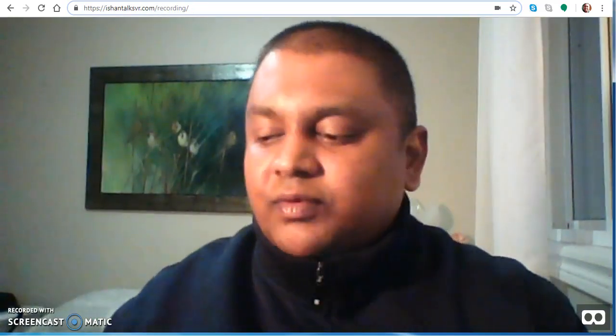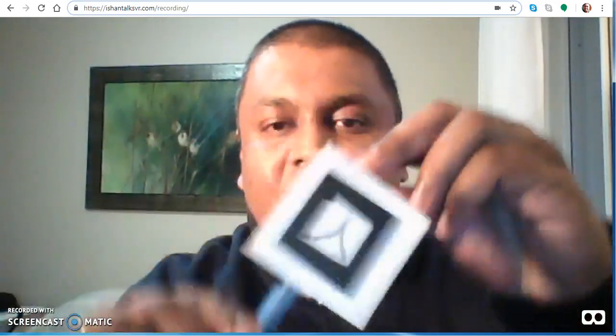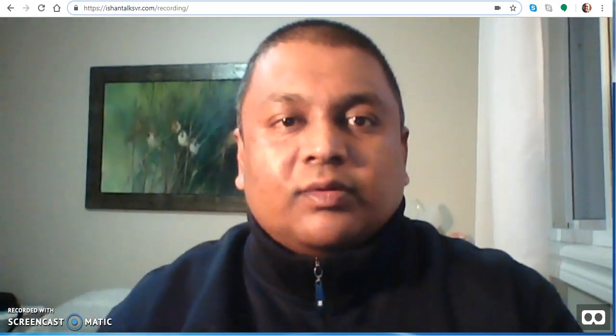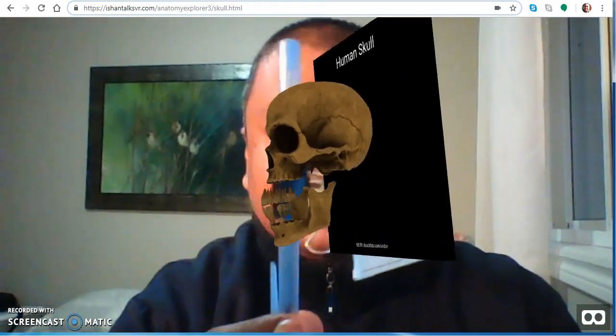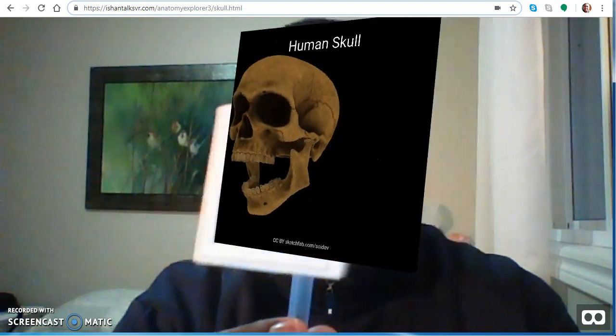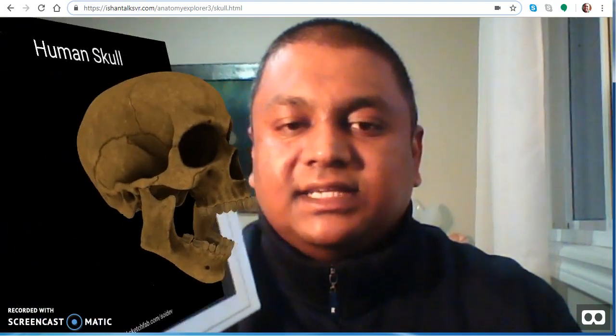I thought I'd improve on it, and today I'm also using my wireless AR pointer here. Going right into it — here's the human skull, which you can rotate around a bit better than in the previous application.